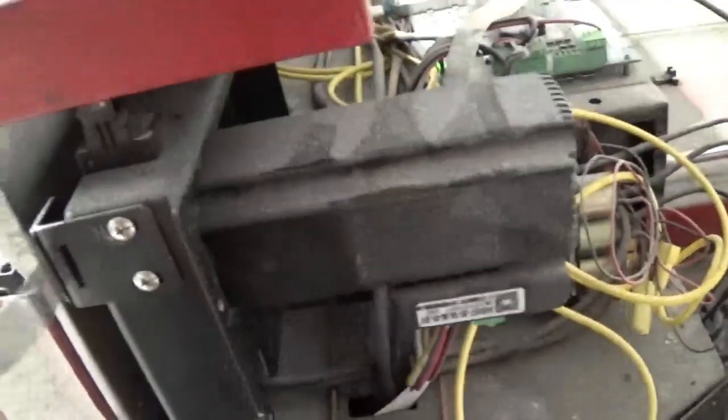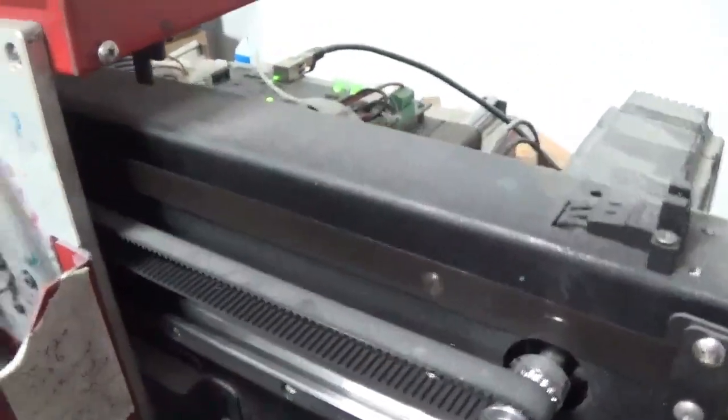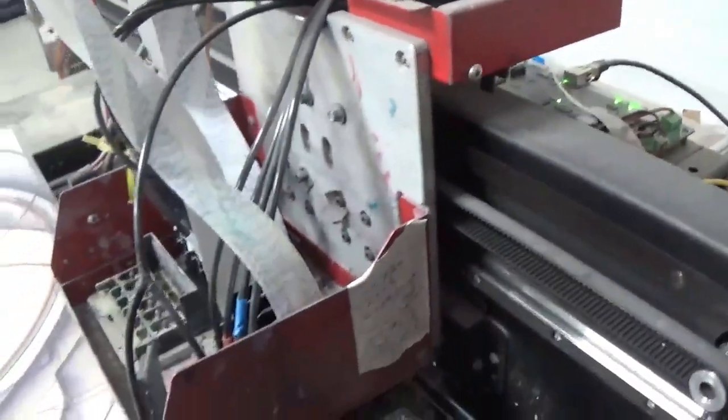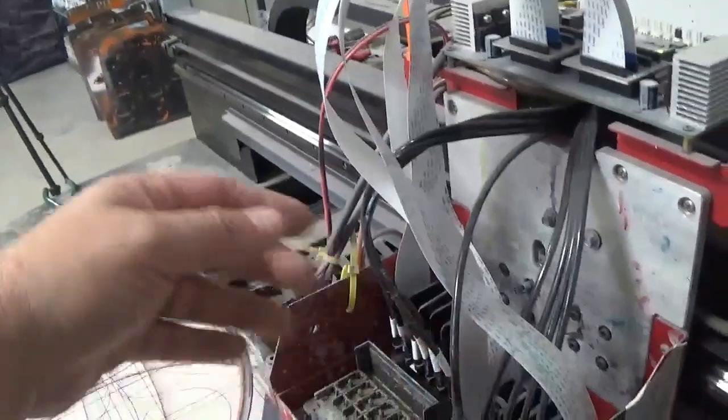This is our X drive motor. The hook comes up through this pulley — so the motor comes through here, hooks to the pulley, to the belt, that is bolted to the print head, to move your print head back and forth.